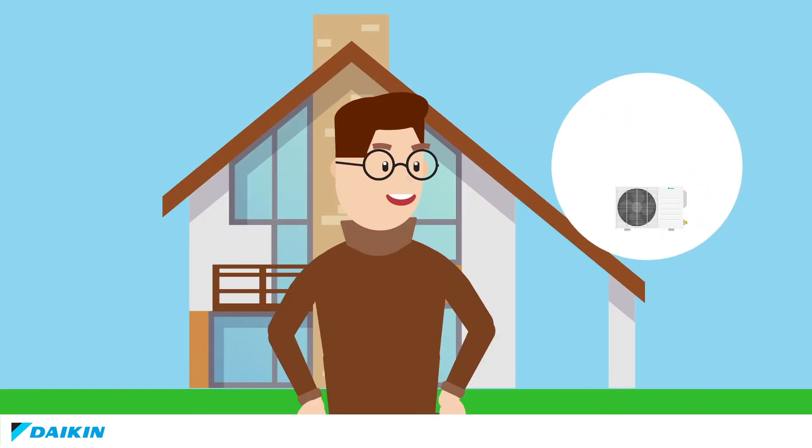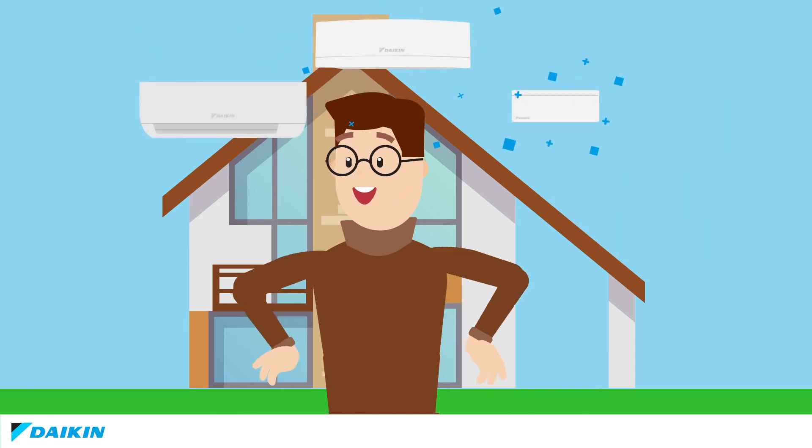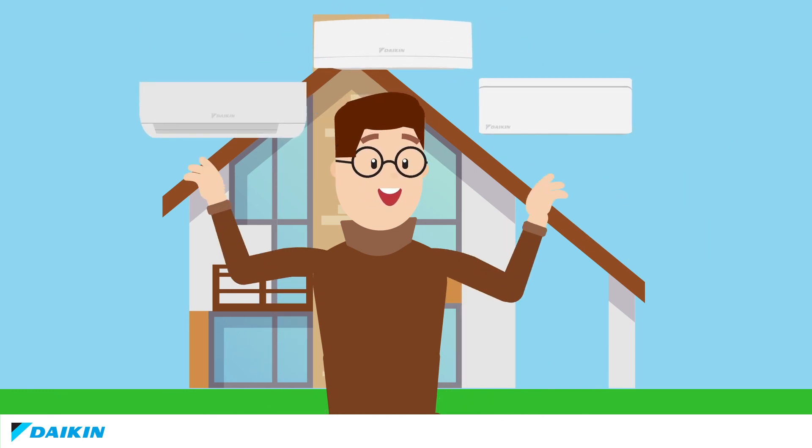Mr. Newby is now sure that the multi-split system is just what his family needs. All they have to do now is choose the perfect indoor unit. Thank you, Smart Family!